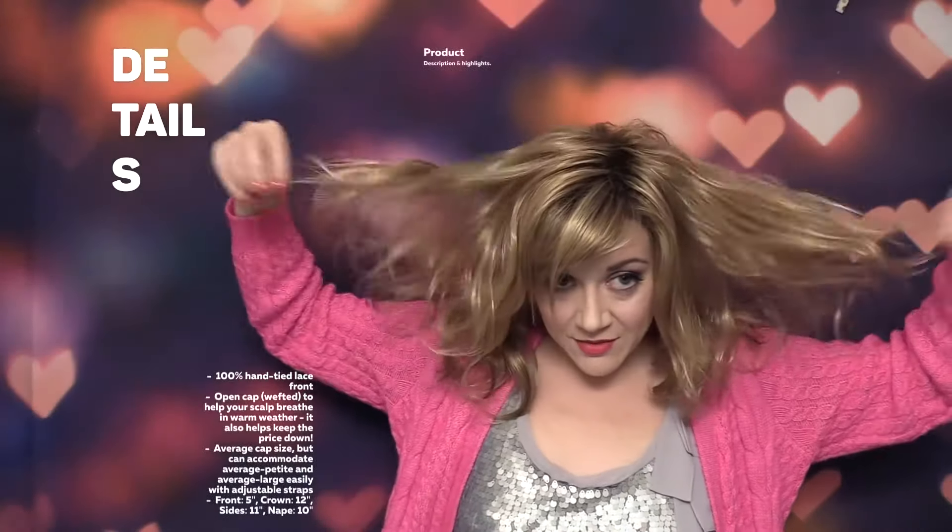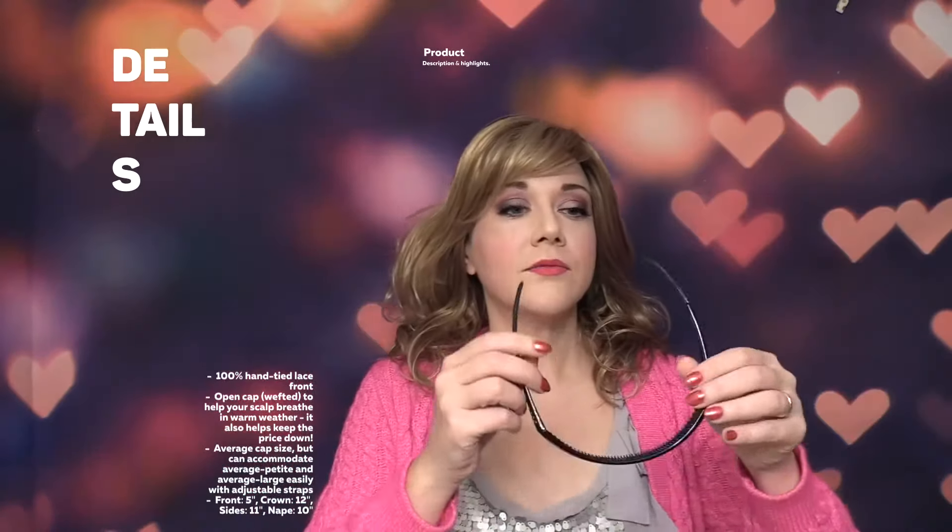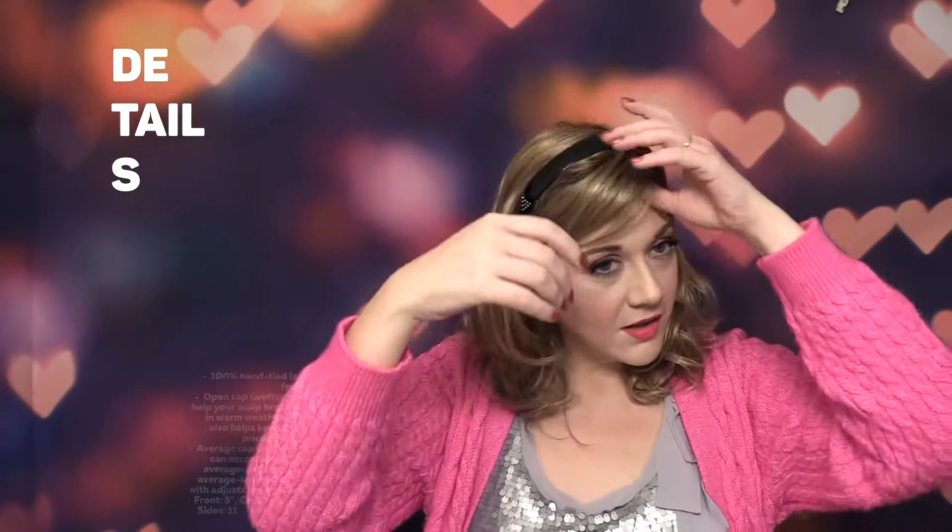Catherine is a great wig, and she looks really cute with a headband — very 80's chic with the headband there. And if you have the same coverage issues I do, where the wigs don't always come all the way down on the side — I have an average large cap size, it comes with the territory when I'm wearing average size wigs — I try to make sure I get rooted colors, so it just looks like a continuation of my hair growth. And if you're really concerned about it, just pull a couple tendrils loose here on the sides, and they're hidden.